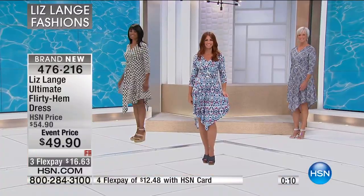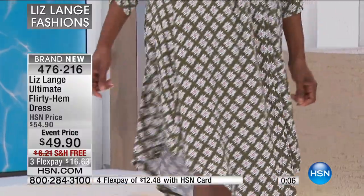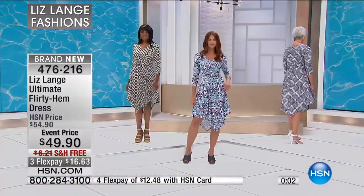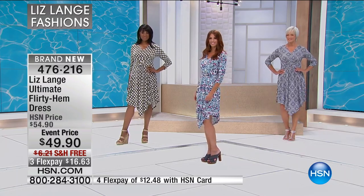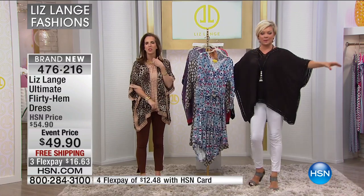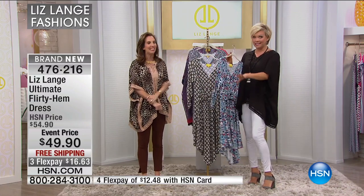Thanks so much for your orders. We have less than 1,500 total remaining, going between extra small through 3X and all three prints — the olive, the black and white Mykonos, and the really pretty blue multi boho floral that's almost gone. I have to remind you of our today's special — we featured it briefly and we're trying to save one of these for tonight because it is the beauty report.